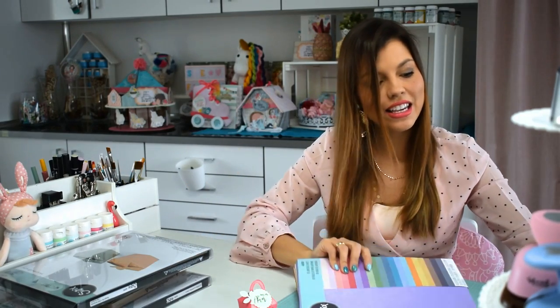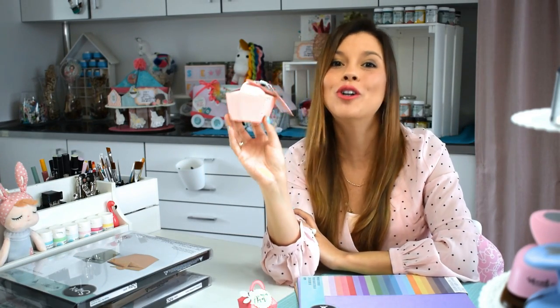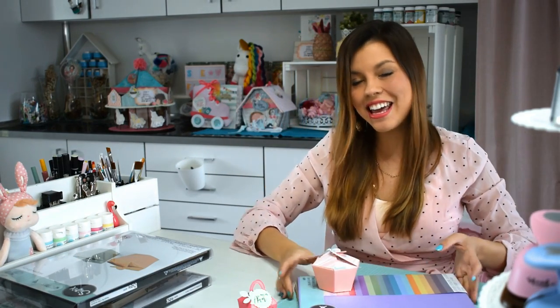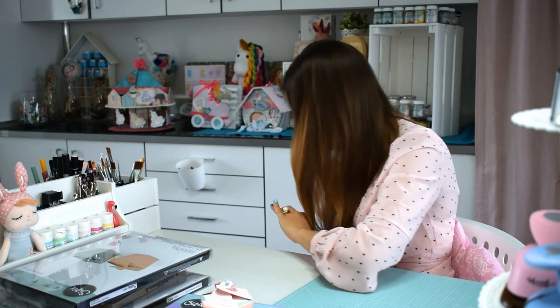Enamorada. Con esta cartulina hice esta cajita, que ven que el color es asalmonado, que es mi color favorito o mi tono favorito de rosa. Me ha encantado. Muchas gracias.